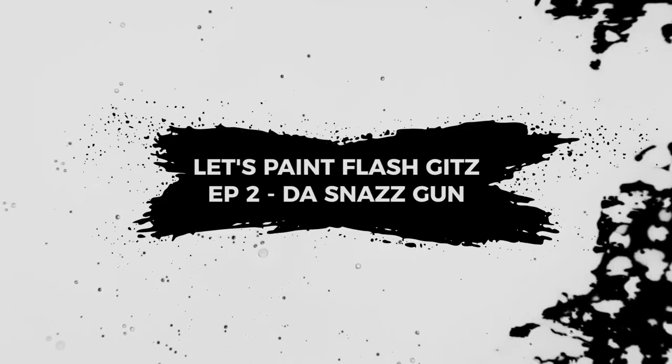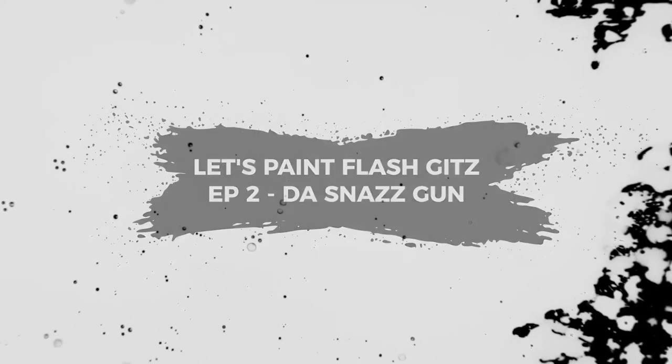Welcome to Robin's Models. This is part two of Let's Paint Flash Kits. Today we're going over the Snazz Gun.